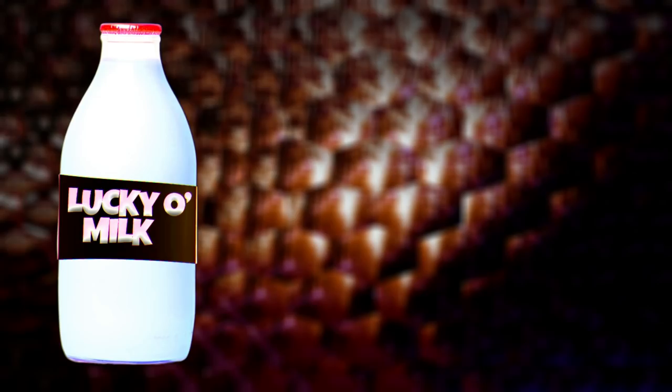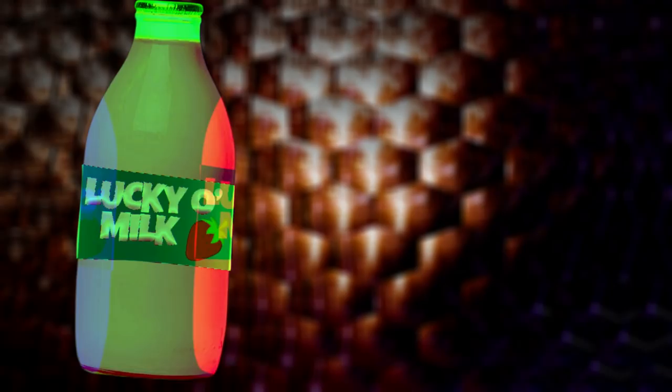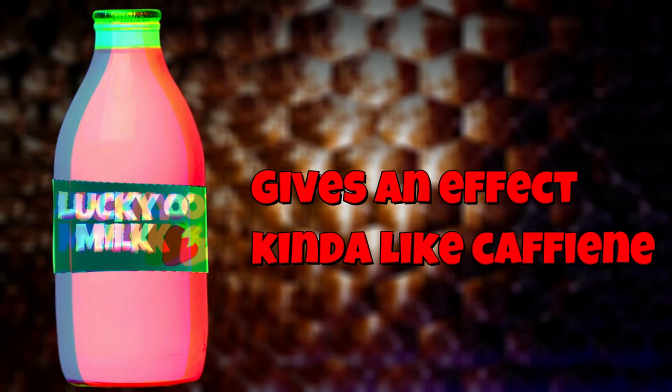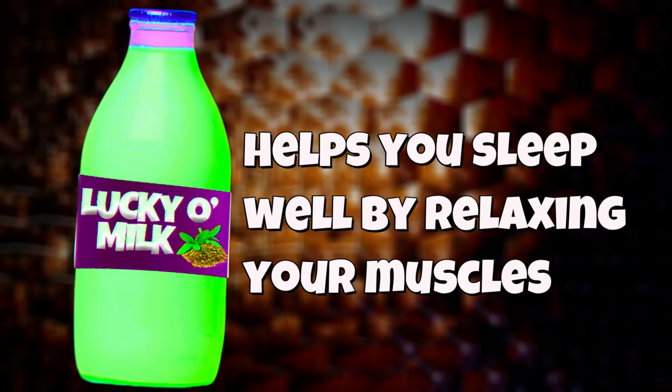Starting with the regular flavor, which is just a milky white color and it tastes like soy milk. Apparently it's best served warm, and this is a very common flavor. The next flavor is strawberry flavor, which is obviously pink colored. This flavor gives you a caffeine-like effect when you drink it — it kind of wakes you up and gets you energized. Next is chocolate flavored Lucky O' Milk, which is colored violet. This one relieves back pain and stiff shoulders if you drink it, and it's less common.